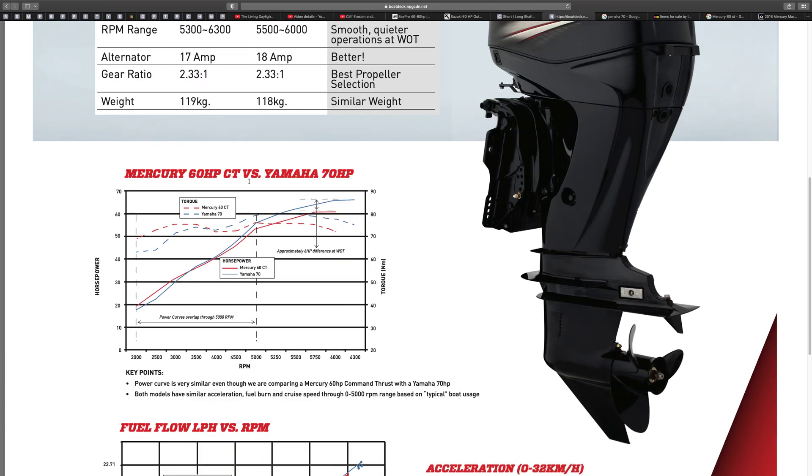Looking at the performance chart — Mercury is in red and Yamaha 70 in blue. As revs go up, horsepower goes up, and they're very similar aren't they — very similar performance. There's a note here saying approximately six horsepower difference.